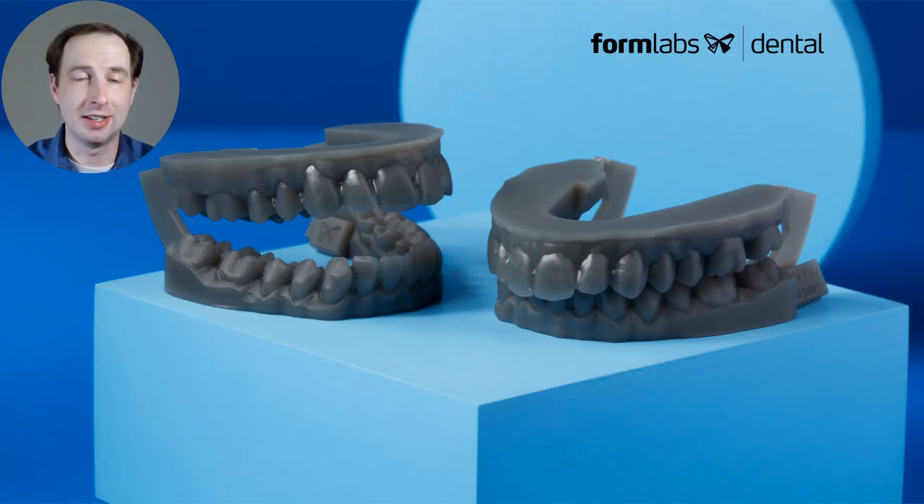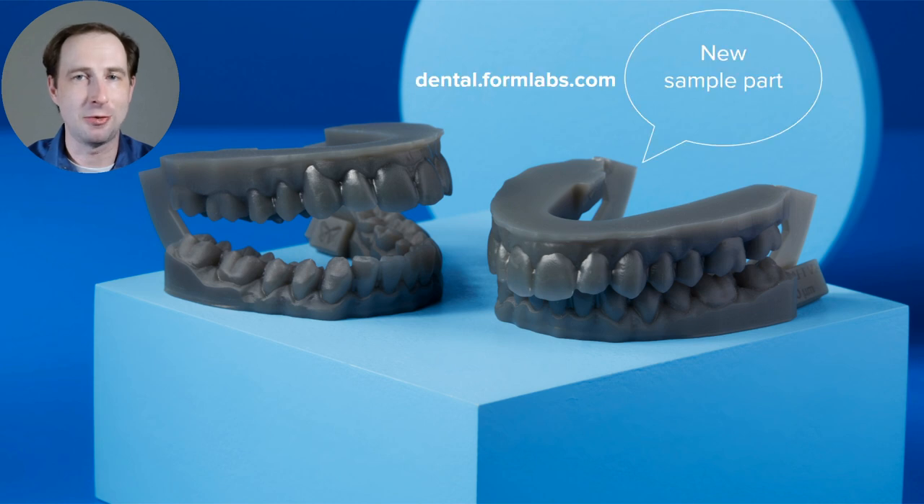Hello, my name is Sam Wainwright. I'm very excited today to bring you a new product and material from Formlabs and the dental team. Go to dental.formlabs.com to request our new sample part for the launch.